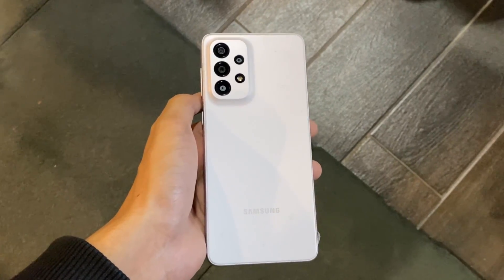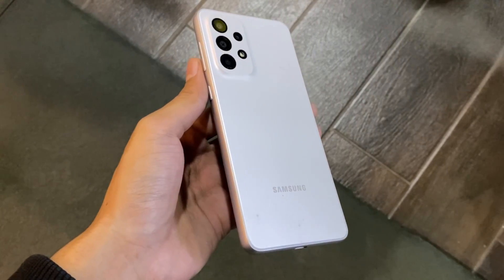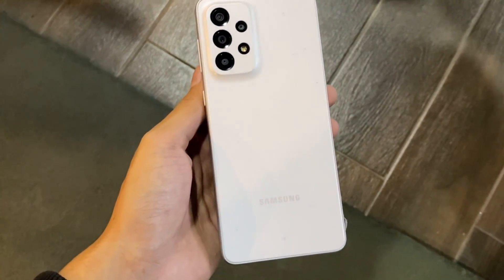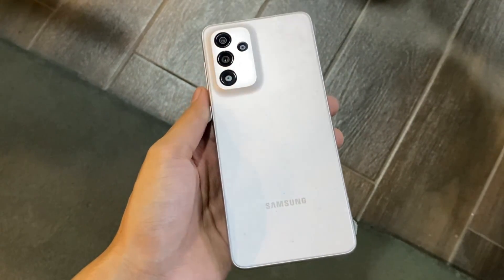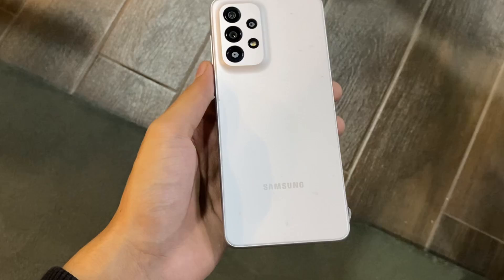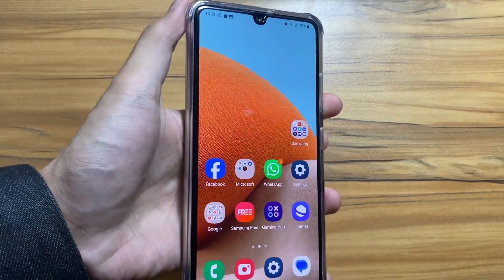Hey, what's up guys! I hope that all of you have got the One UI 6 update on your Samsung Galaxy A33. If not yet, just keep an eye on the notification for that update and go to your settings and check for update. Some users were facing battery issues and lag issues — in this video I will tell you how to fix that.